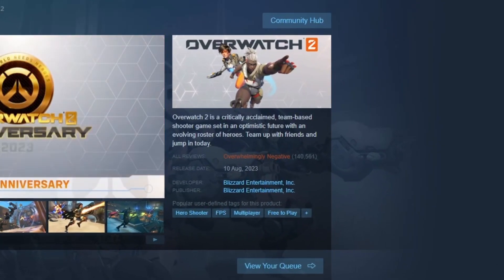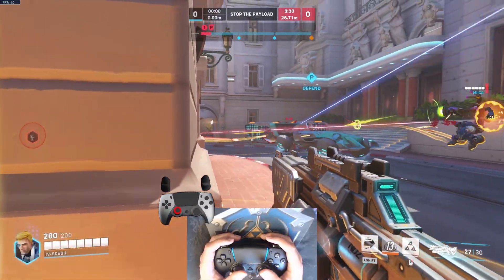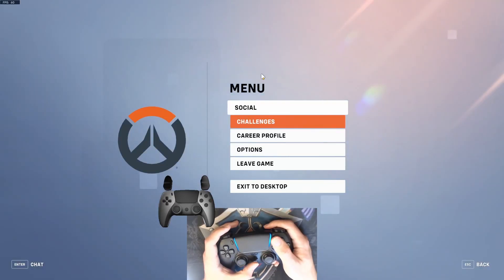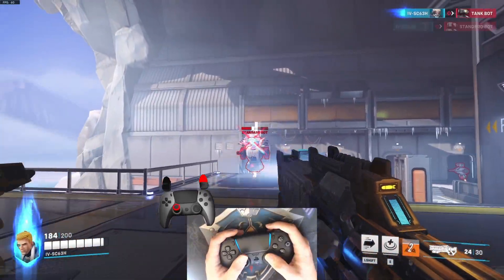Overwatch 2 is the most hated game on Steam, but the best thing about Overwatch being on Steam is that now you can achieve mouse-like precision with the controller with motion controls on Overwatch 2. This is how it works. Using Steam, I can use motion sensors to emulate a mouse, and use my wrists to aim in conjunction with the analog stick.